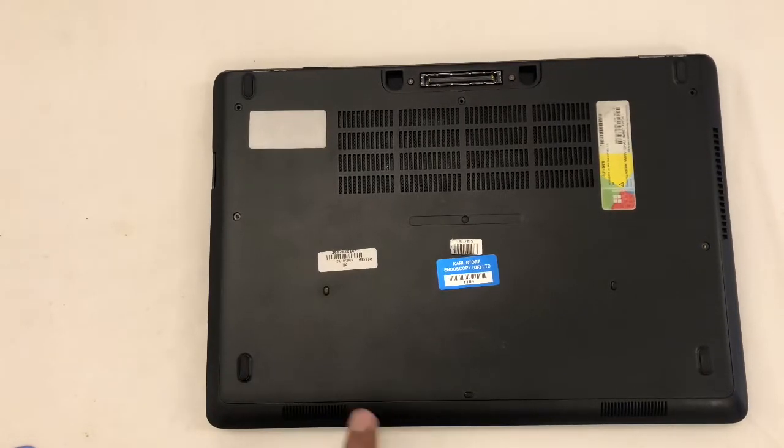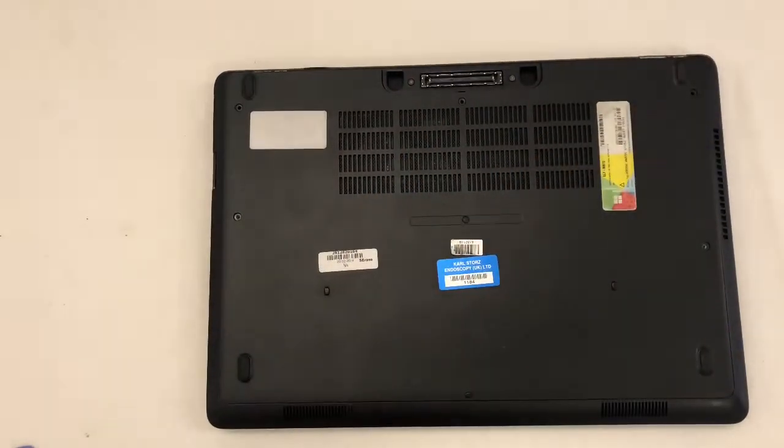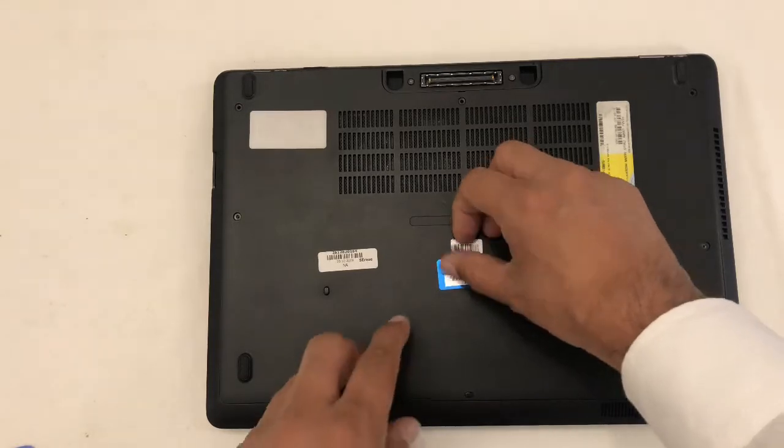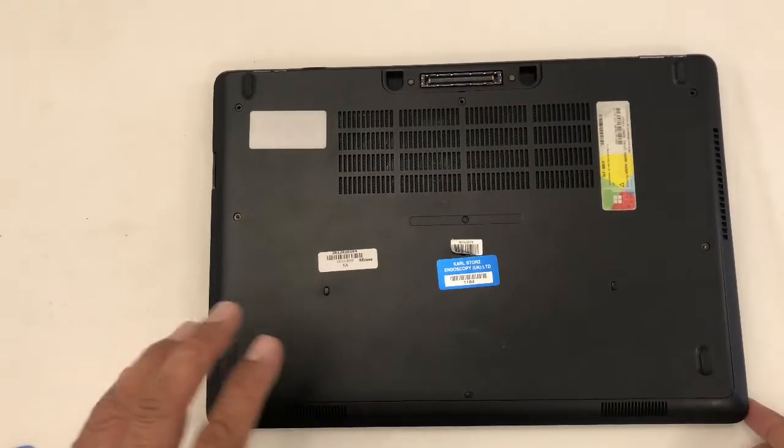First of all, we need to remove these screws: one, two, three, four, and one underneath the sticker. I already removed these screws.